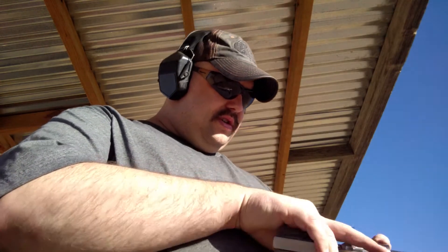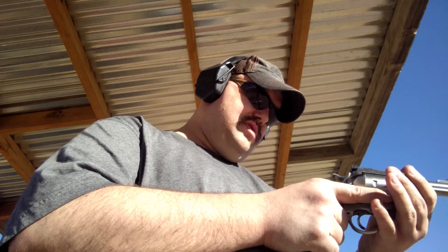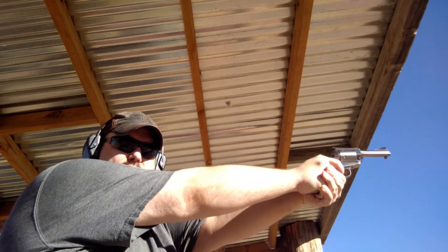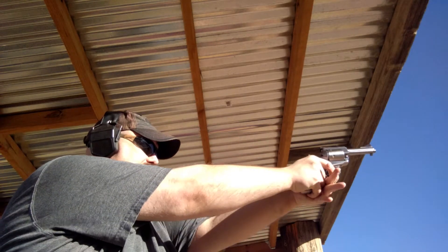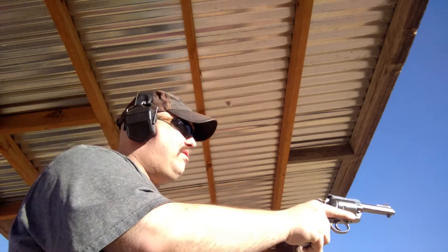So let's go ahead and load up. We'll do the hand load, and then we'll do the HSM bear load and see how they stack up together. First is my buddy's hand loads. And this should be the HSM. About the same as far as felt recoil.